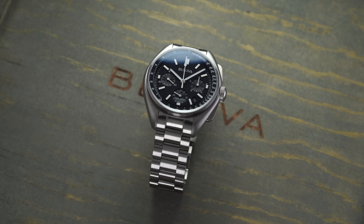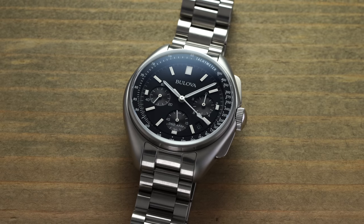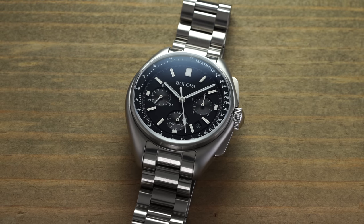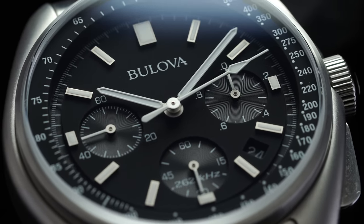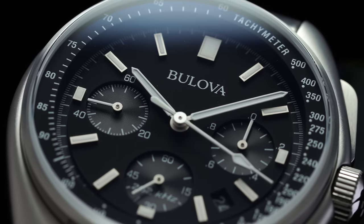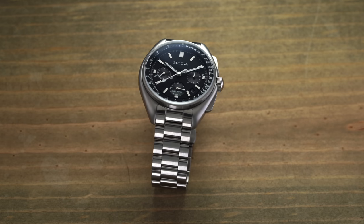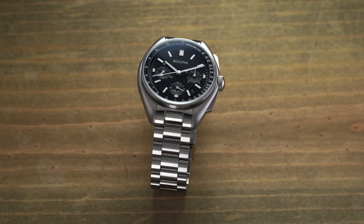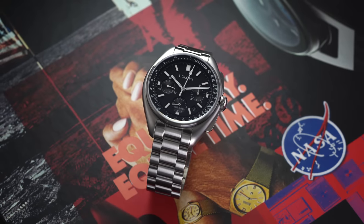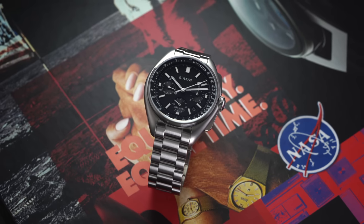Shortly thereafter, Bulova first started with the actual reissue of this Lunar Pilot chronograph, to really pay honor to that Apollo 15 watch. The piece has since become a cornerstone in the brand's catalog. Aesthetically, this revival model does an excellent job capturing the essence of the original piece — the case, dial layout, hands, and markings are all in line with how the watch appeared in 1971. When you factor in the history, the faithful re-edition, the movement technology, and the popularized look of this piece, it's certainly one of the watches in the price category to look at.